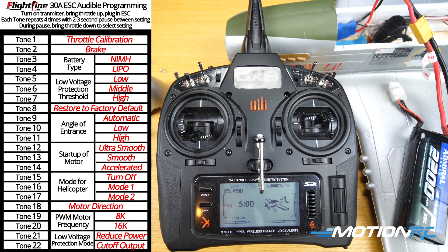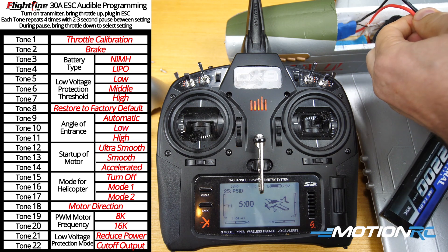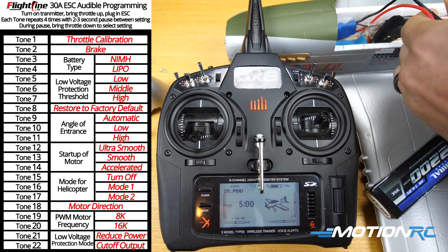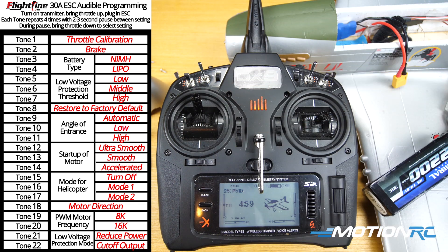You can hear the throttle wind down, so that means the motor brake is off. Say I wanted to turn the motor brake on — I wouldn't do that with the P51 Mustang, but let's just do it as an example. You'd unplug the battery leaving your transmitter on and move the throttle to the top position.